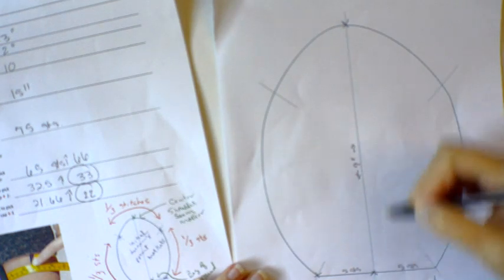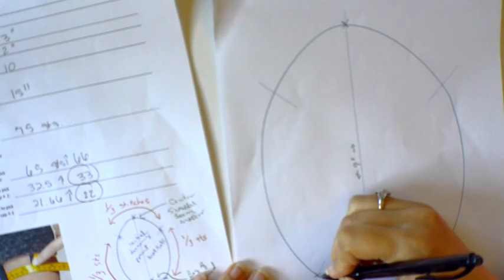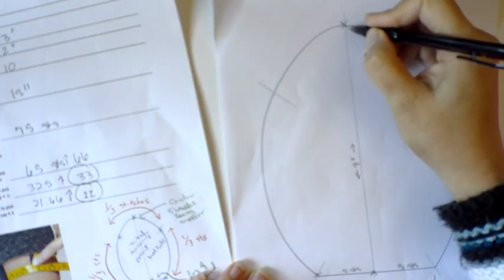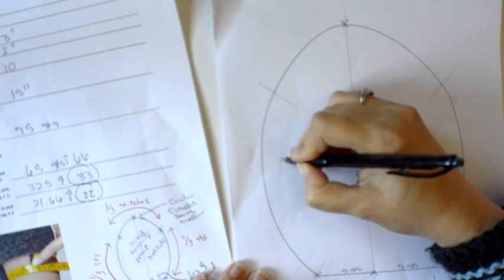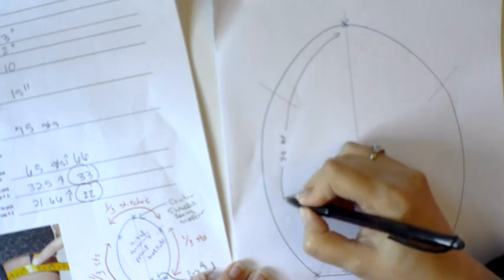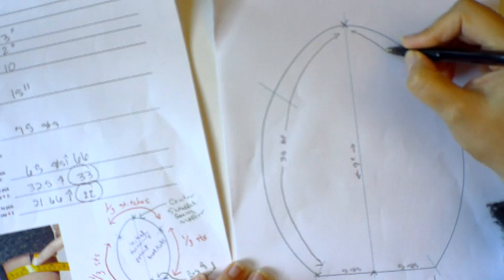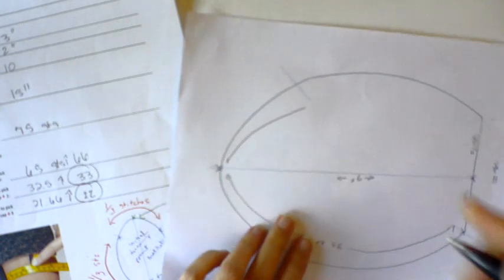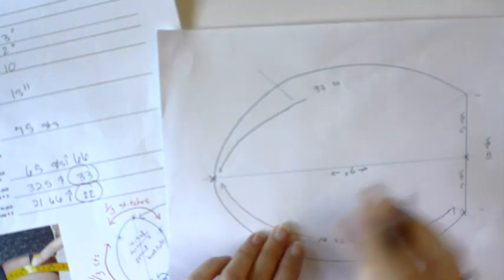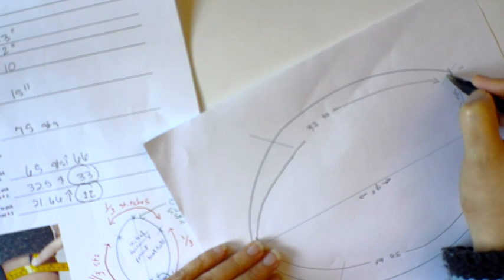I place a marker at the beginning seam and a marker at the shoulder seam at the top, so I know I'm going to pick up 33 stitches from here to here on the front — and the same 33 stitches on the back side. When I get down to that bottom point, I'll place another marker there.